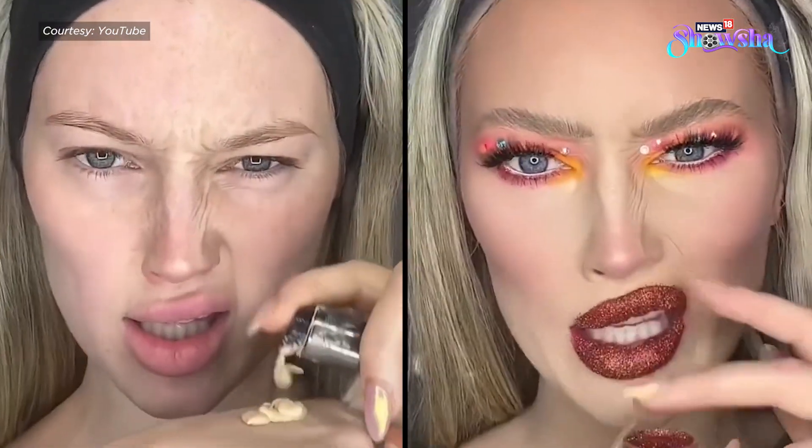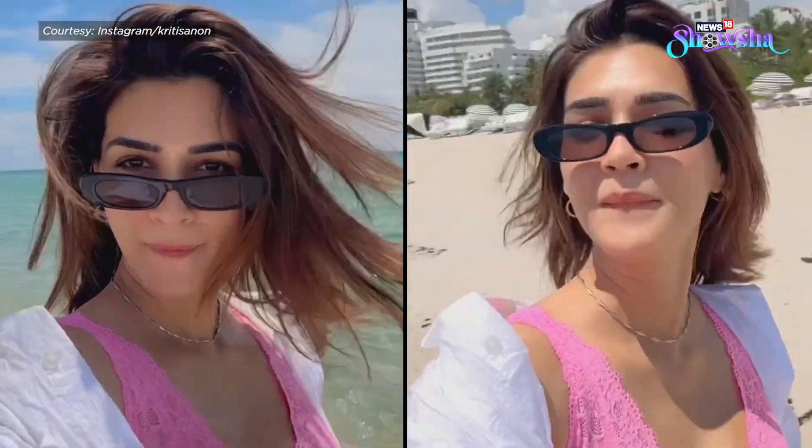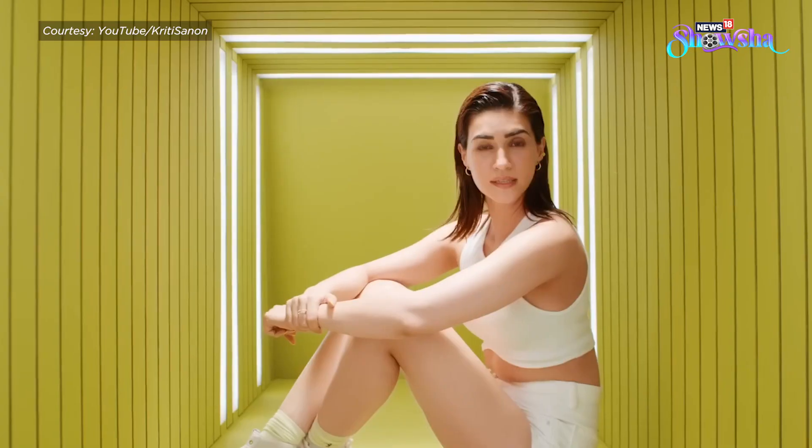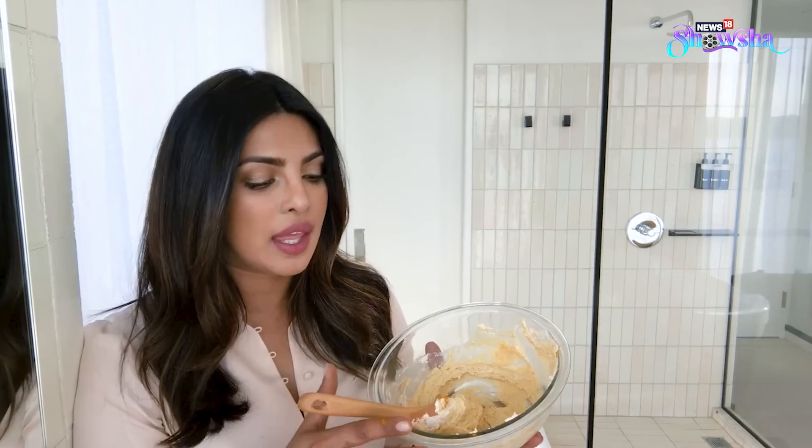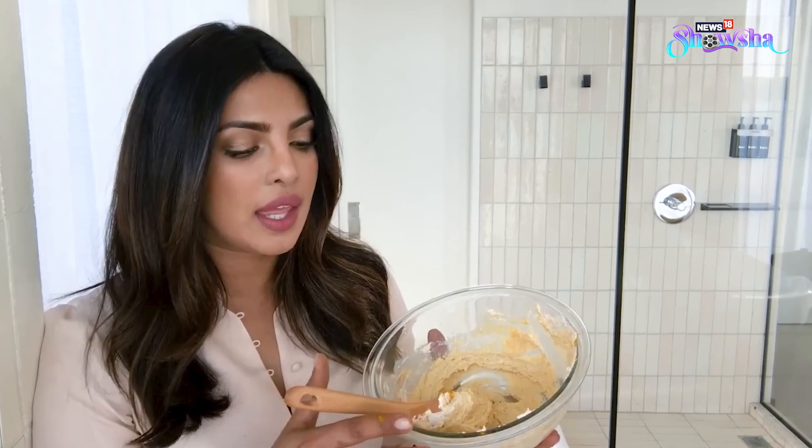In a world full of filters and fake standards, it's so refreshing to see our Bollywood divas embracing their natural skin. But as the saying goes, all good things require effort. Lots of time and dedication goes towards getting that flawless skin of your dreams. Our celebs may swear by big beauty brands, but nothing can beat the power of DIY skincare regimes. Deepika Padukone promotes these easy DIY routines, and she is someone with her own skincare line, so you can only imagine.